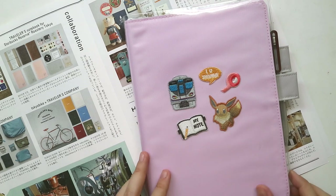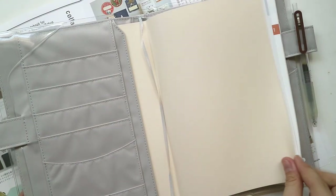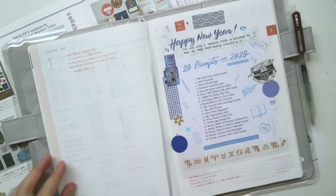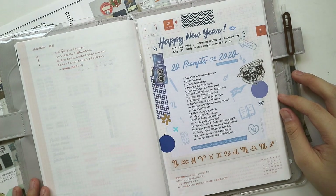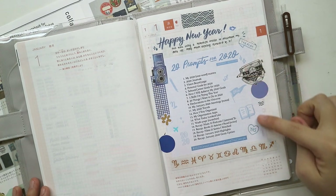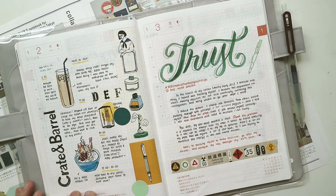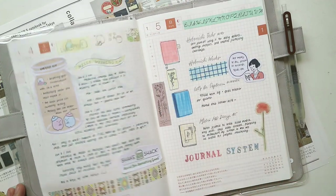Hey guys, it's Abby and welcome back to my channel. If you're new here, hi and welcome! Today's video is going to be a chatty journal-with-me featuring my Hobonichi cousin for 2020, in line with the 20 prompts for 2020 challenge that I am doing on Instagram. Make sure to follow us on the hashtag 2020 creative journaling challenge.